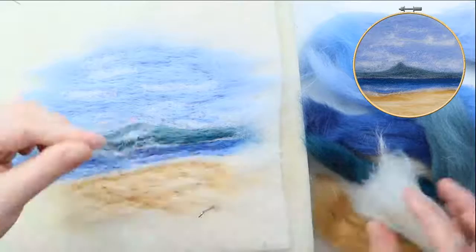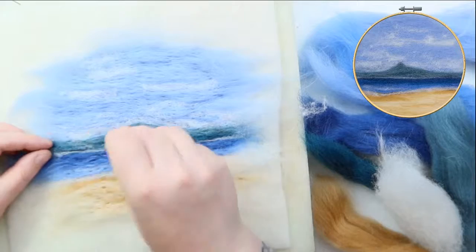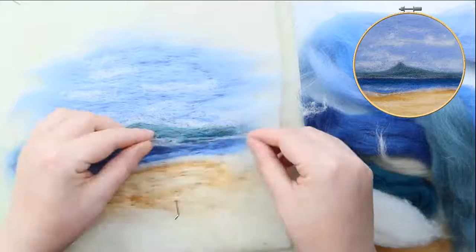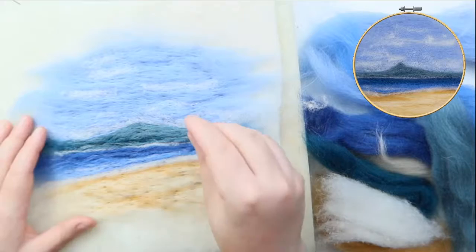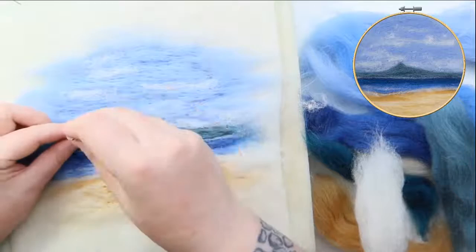I'm also going to put in some more tiny white outlining the beach, and pop in tiny little higher ones as well just to give either highlights or a little depth to that area. How are we all doing in the comments? Is everybody coping, anybody panicking? If anybody wants me to go over anything that I've gone too fast over, give me a shout.